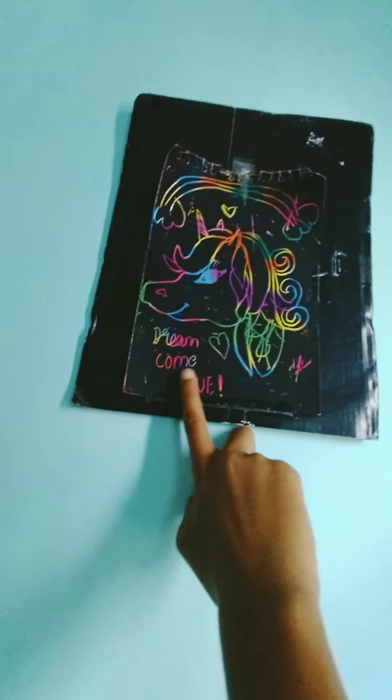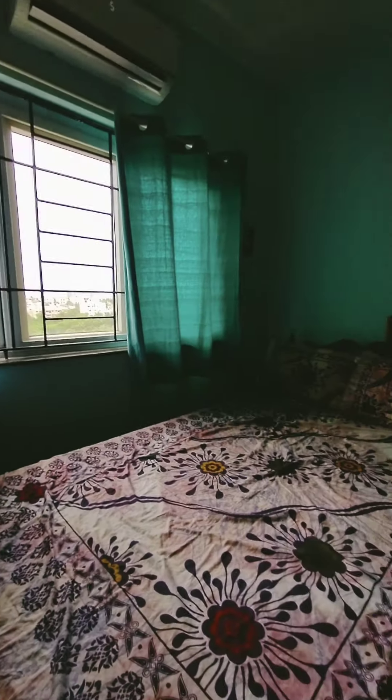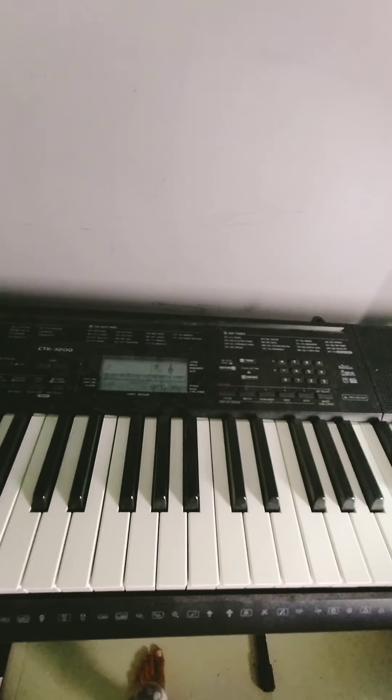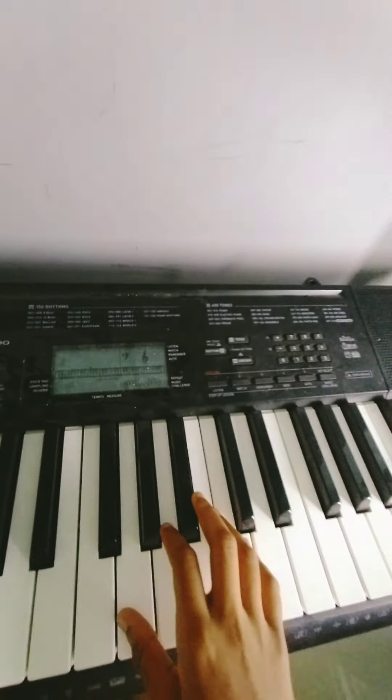I have another poster that says 'Dream Come True' with a cute unicorn and rainbow, made out of a scratch sheet with a black board behind it. This wall is gray — the other parts are aqua, but this one is a nice gray wall. I keep my piano over here. There's no battery right now, but I know how to play Mary Had a Little Lamb, Baa Baa Black Sheep, Twinkle Twinkle Little Star, and Jingle Bells. I play it almost every day and practice it.